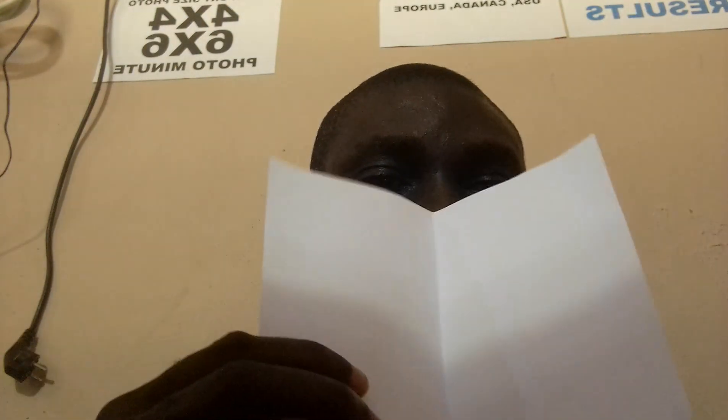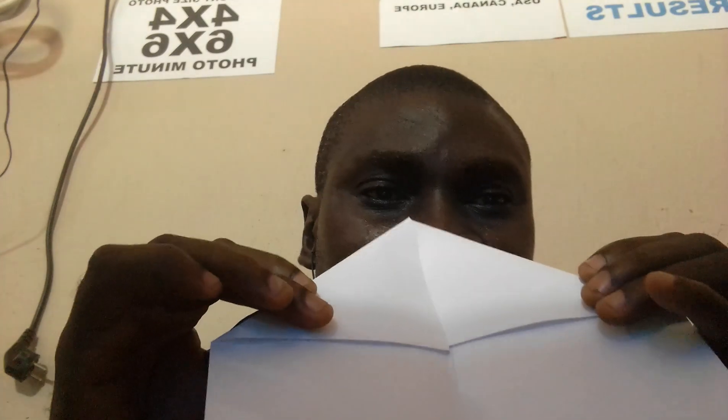Step one: you fold your A4 in two. Then you see there you have a central line. There are two edges — take the first edge and line it to the central line, you fold. Do the same on the other side, fold. That's how our origami looks at step two.